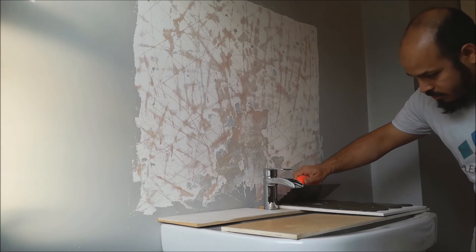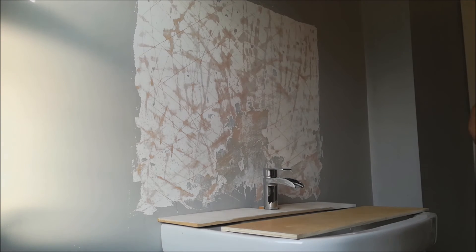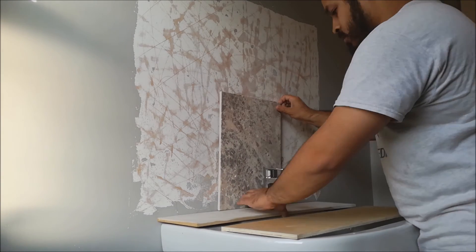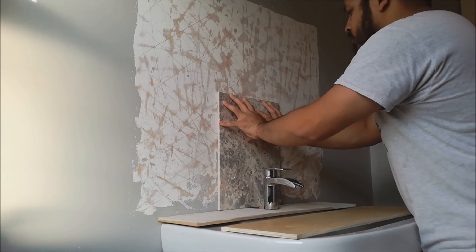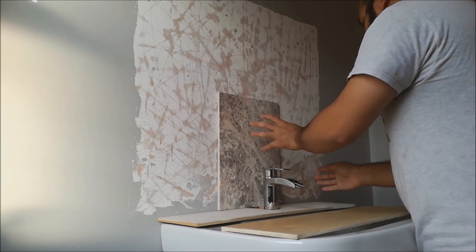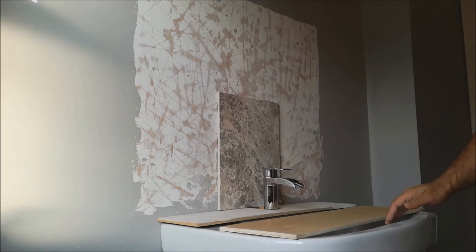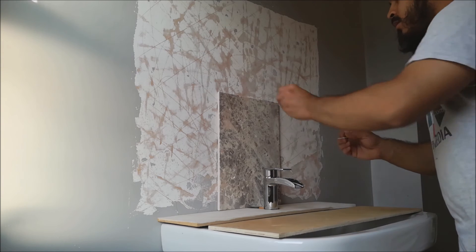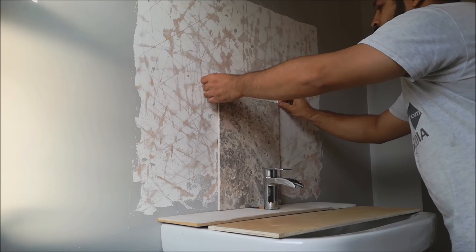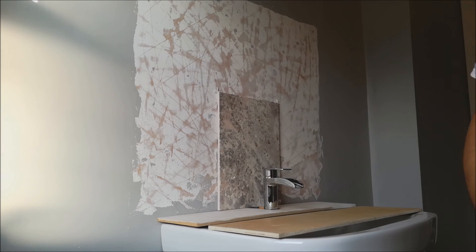Back using the trowel — like so. Press it in, press it against the wall — and that's your tile on the wall. Use these spacers, do it that way. Then the next one up, off you go — that's it.